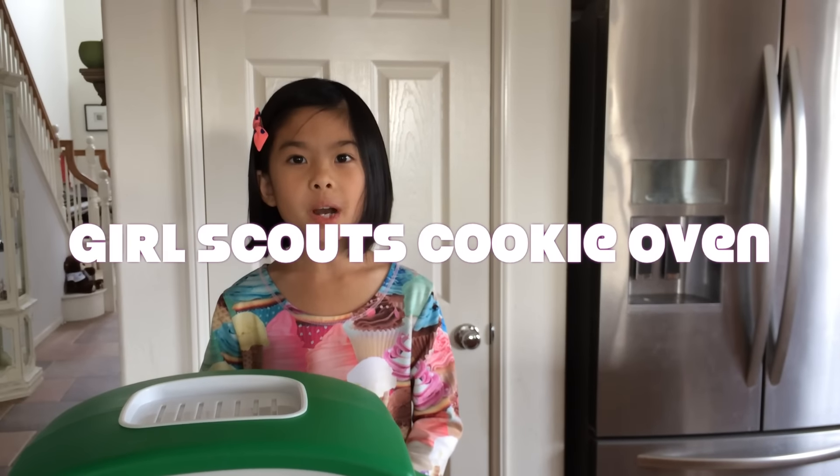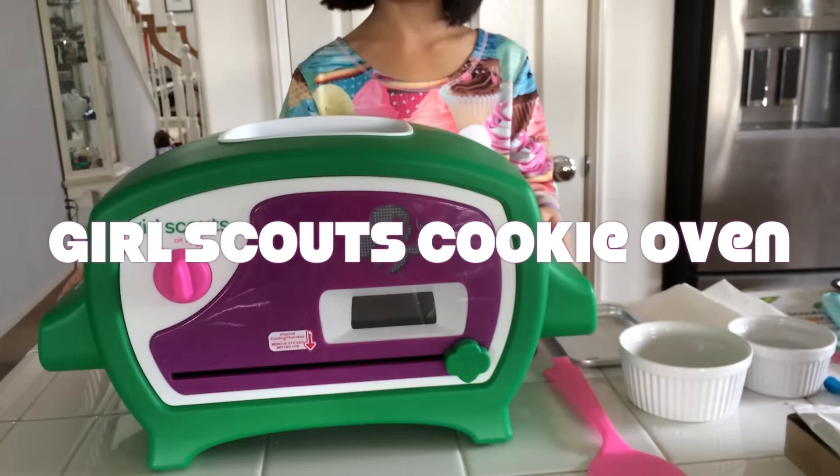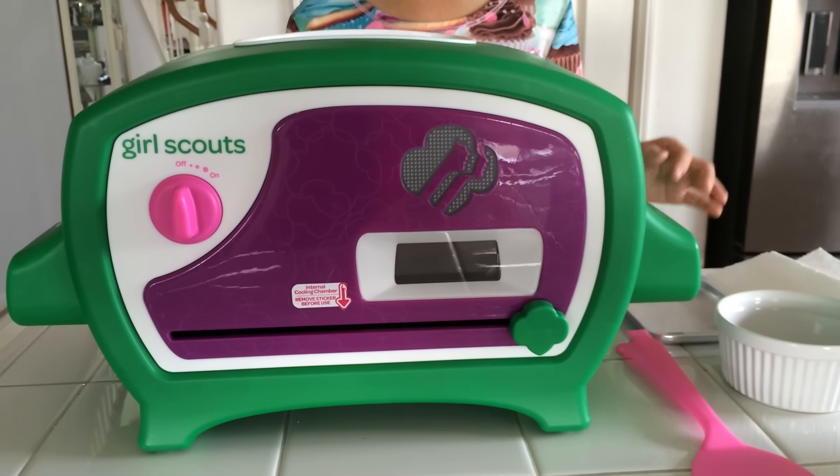Hey guys, today I'm going to be doing a video on the Wicked Cool Toys Girl Scout Cookie Oven. This oven has a lot of details and features, so I'm going to show you all of them.